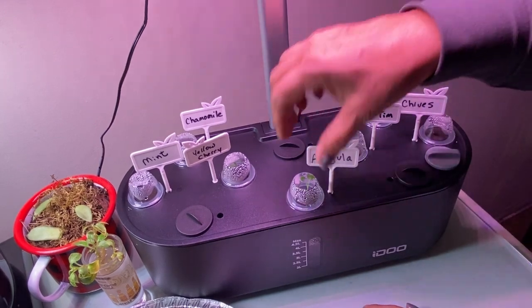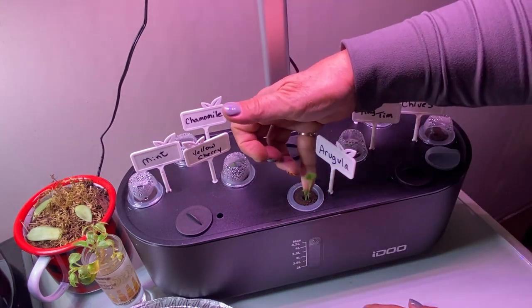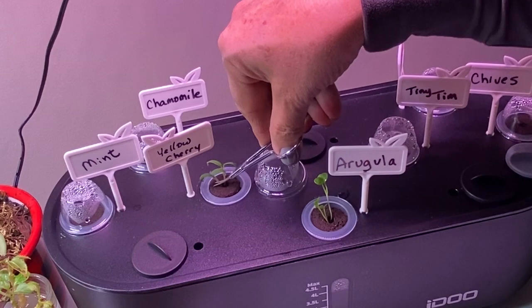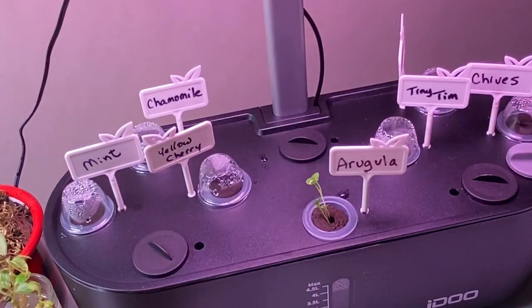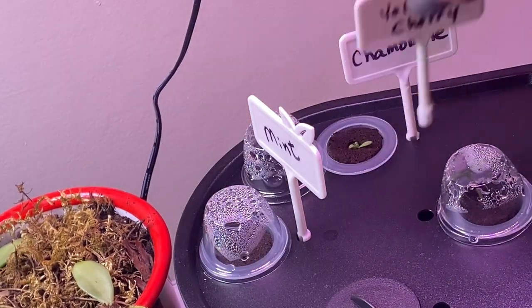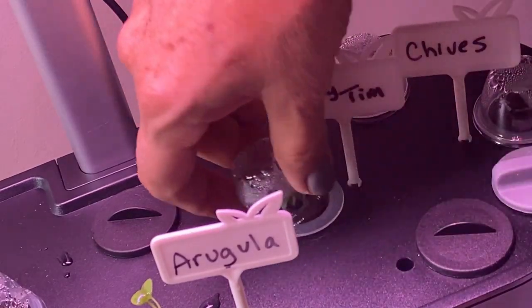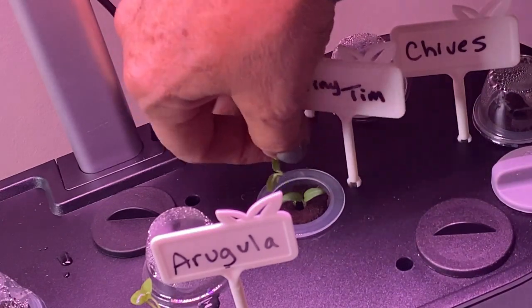Let's see what's going on with the iDo. The Arugula is pushing up pretty fast, so I think it's time to remove the dome. I'll leave the extra seedlings in for now to see if they can all survive and grow. The Yellow Cherry has two germinating — I'm just going to cut one out right now. The Mint is coming — it's down in the hole, I can see a little bit of green. The Chamomile is coming along good. On this side, the Tiny Tim also shot up two seedlings, so let's eliminate one so the other can get growing.